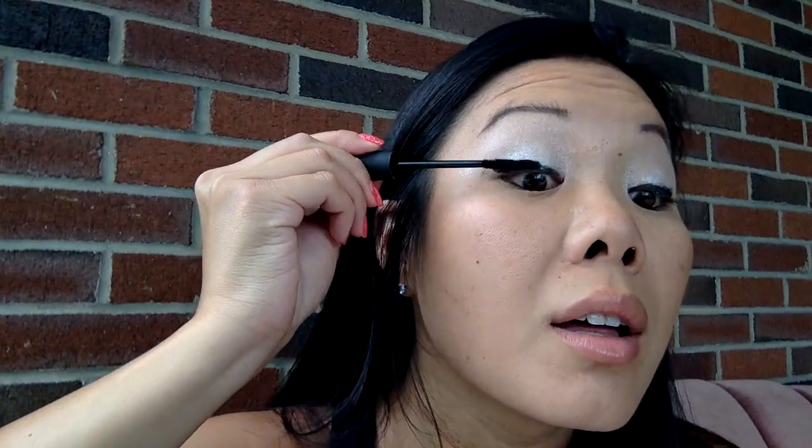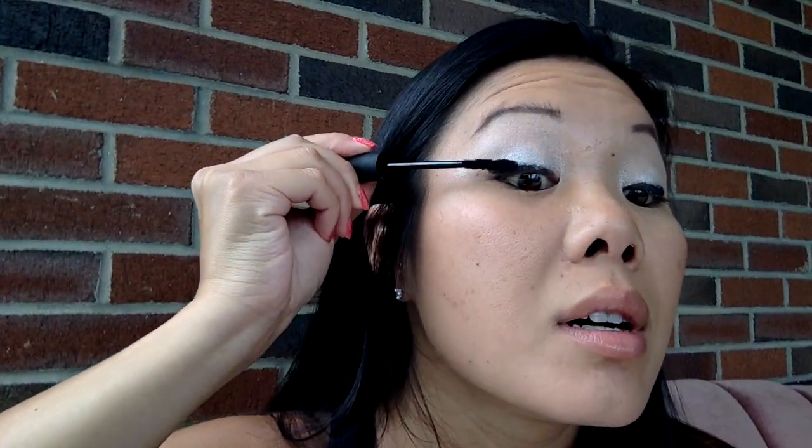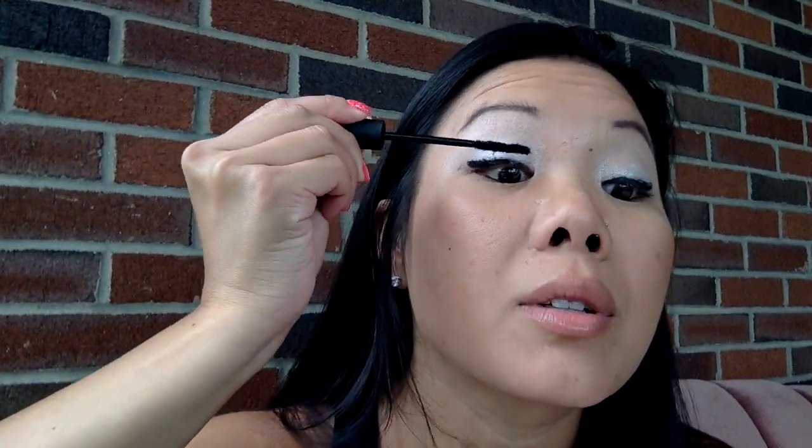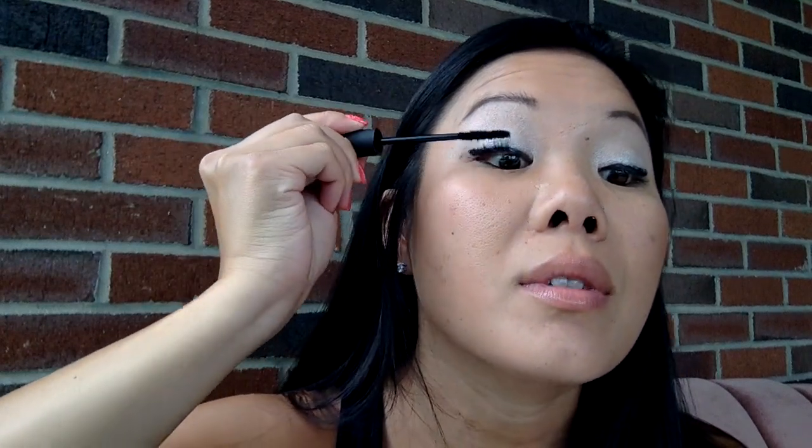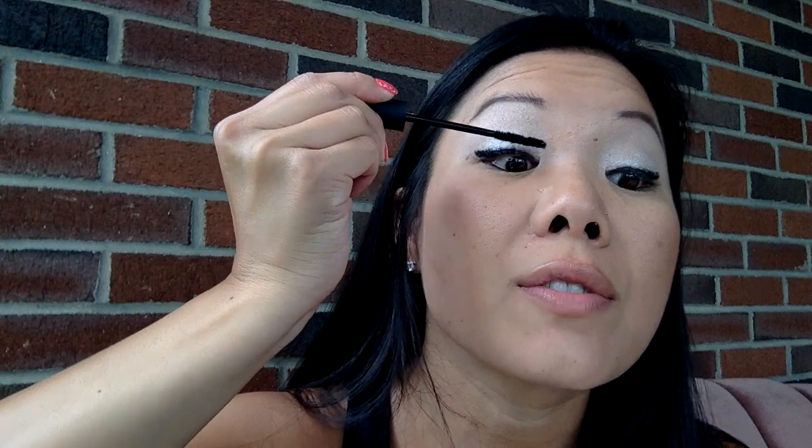Now we'll take our new and improved fibers. And hands — with Uplift, that is our eye serum. I absolutely love our Uplift — not only is it good for those fine lines, wrinkles, dark circles, and puffiness, but...